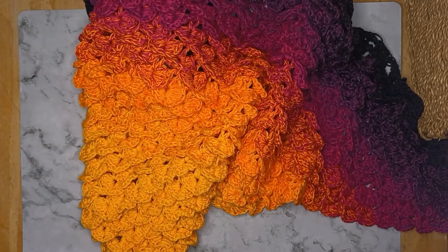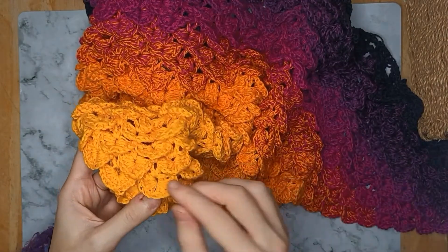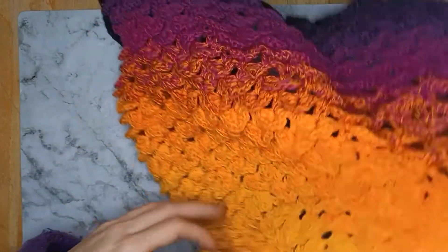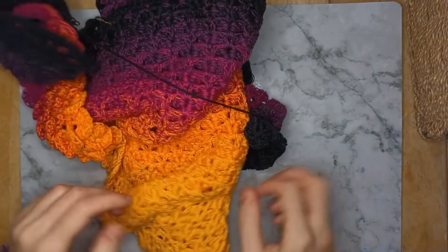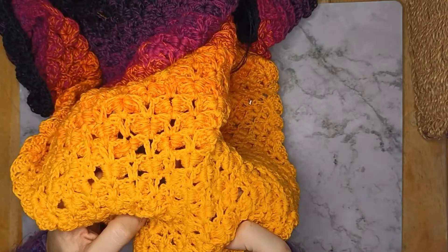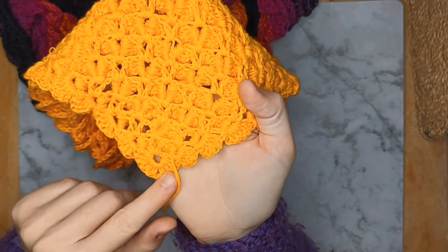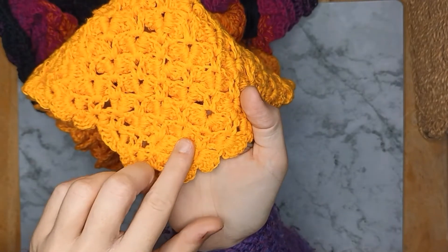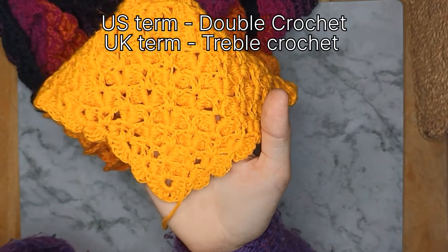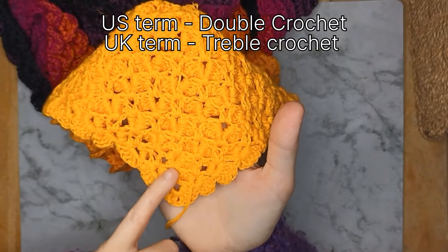Make sure you have enough yarn, because each dragon scale is made up of 10 double crochets — or treble crochets if you're in the UK — so it does use a lot of yarn. I'll flip this over to show you the back of the stitch, which I always find is just as nice as the front. You can see all the individual scales and lots of double crochets — the posts — which are what you make your crocodile stitches around.